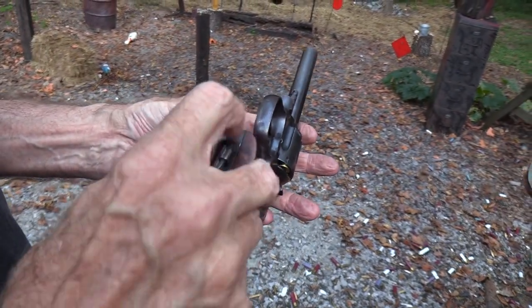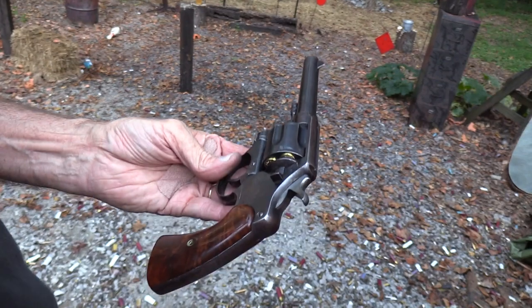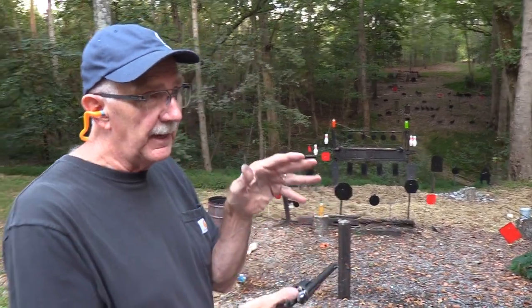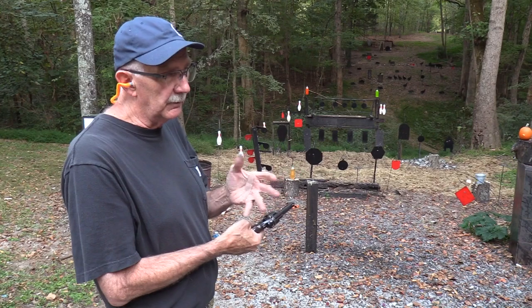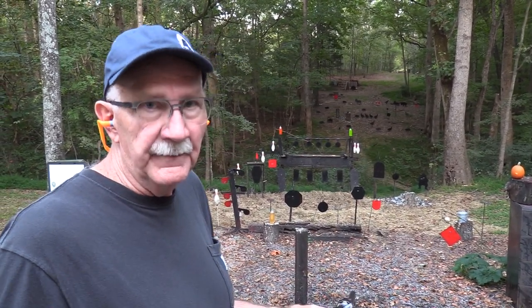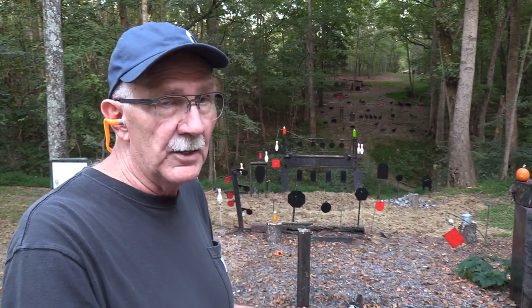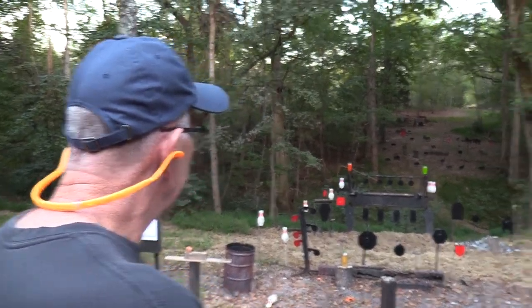These old Colt revolvers are just special. The U.S. Army Model 1909 is one of the military sidearms of the 20th century — just not in service all that long officially. But these things played a big role, especially in the 45 ACP version — the Model 1917 in both Smith & Wesson and Colt — all through World War Two and even Vietnam. There's always a need for more firearms when war breaks out. Front-line troops got the Model 1911, but support troops, truck drivers — everyone needed sidearms, so they'd pull these out of the warehouse.